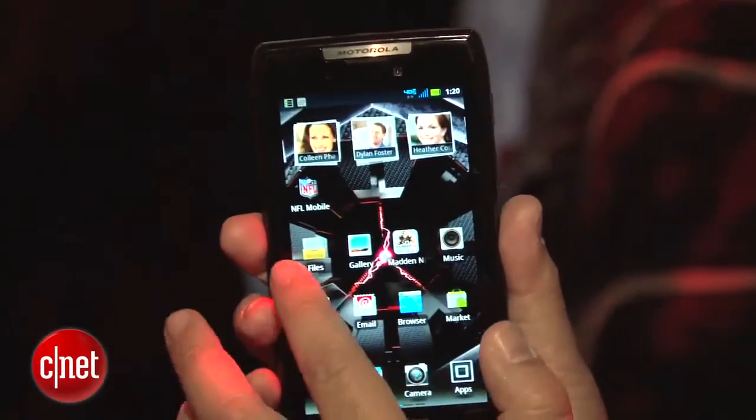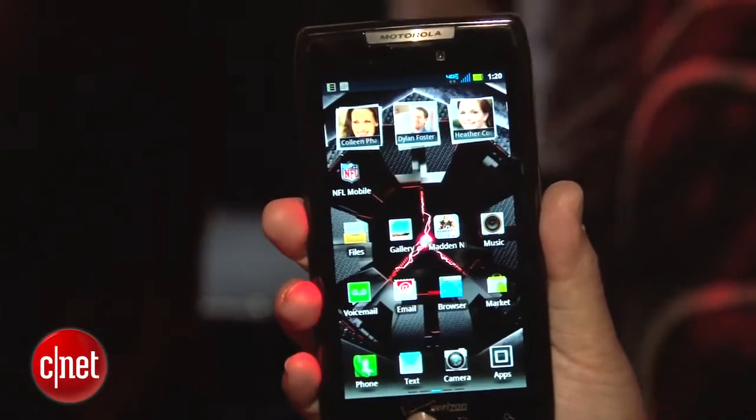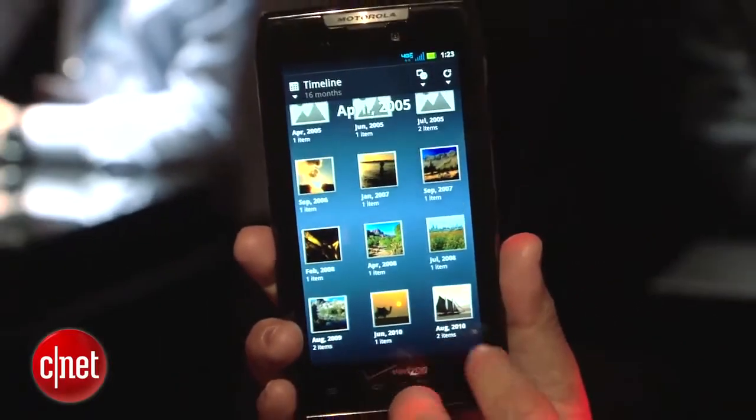Software-wise, it's running Android 2.3.5 Gingerbread. One thing that Motorola added is Motocast, so you'll be able to stream content from your PC to your phone, such as videos, music, and photos.